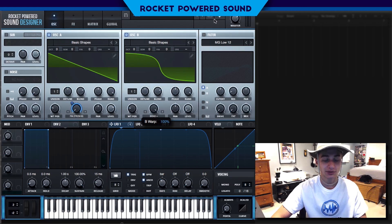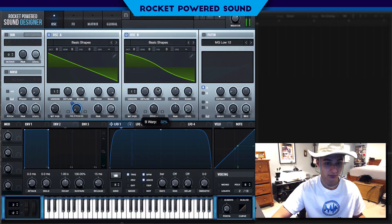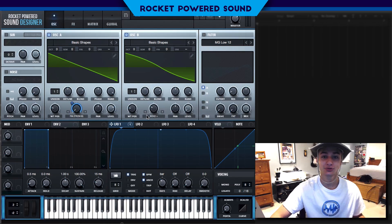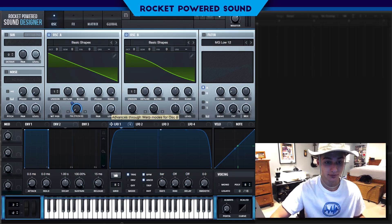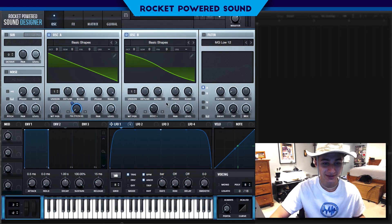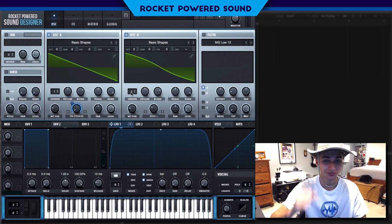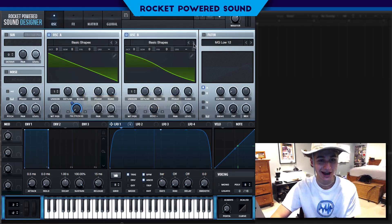The Bend Plus is really what's going to be changing up the sound here. It's pretty bizarre sounding, but anyways with the Bend Plus engaged we get this new sound. Not the coolest in the world but it's getting us somewhere.